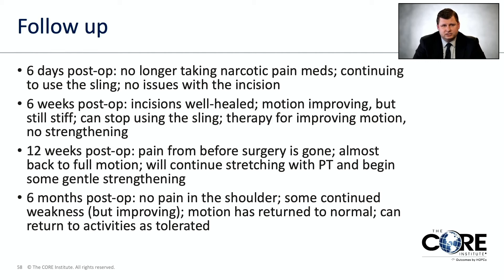Post-operatively, about one week after surgery, the patient is doing pretty well and no longer taking opioid medications, still using the sling. At six weeks, incisions are totally healed, motion is improving but still stiff — she can stop using the sling and starts therapy for range of motion but no strengthening yet. At twelve weeks, almost no pain and almost back to full motion, continuing stretching and strengthening. At six months, no pain in the shoulder, just a little weakness still improving, motion totally back to normal, no restrictions, and can return to activities as tolerated.